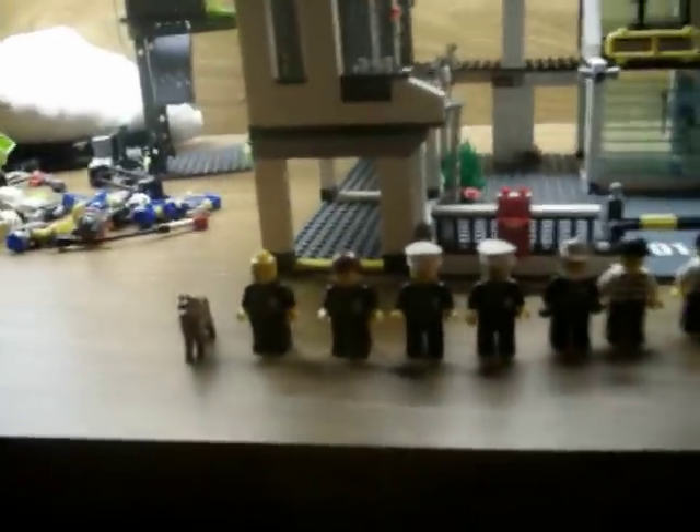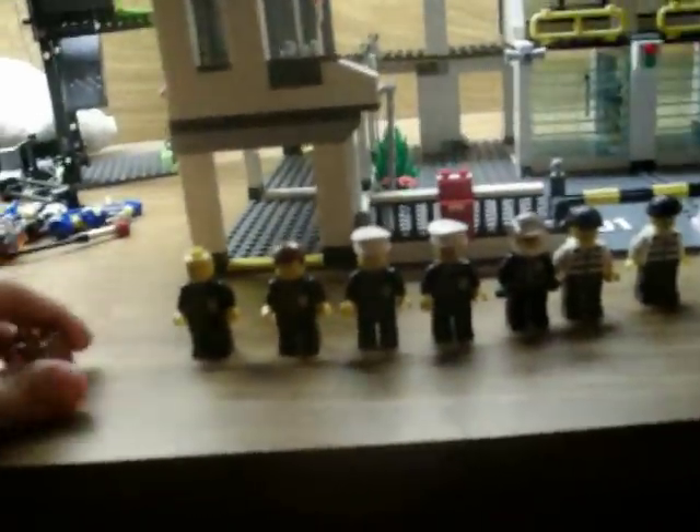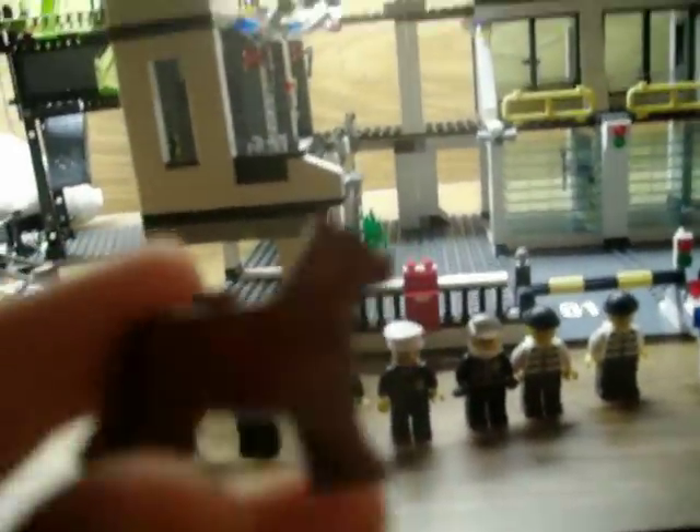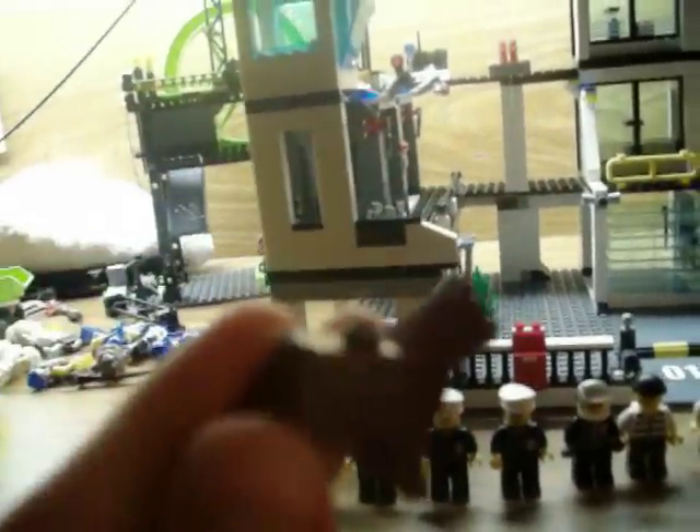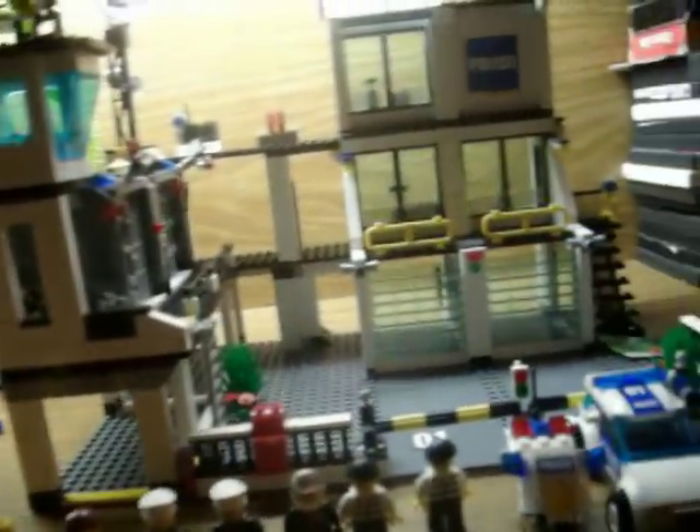Let's get started with the characters. First, I'm showing you the dog. Nice dog. It has a stud on it.